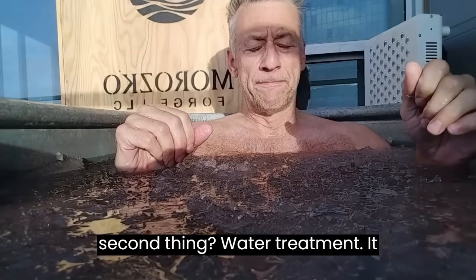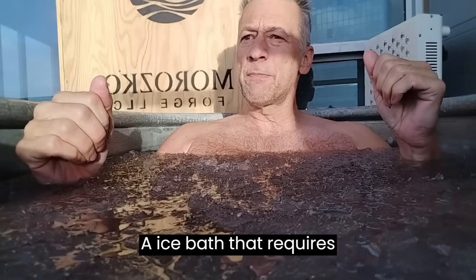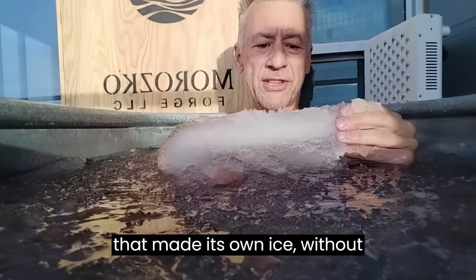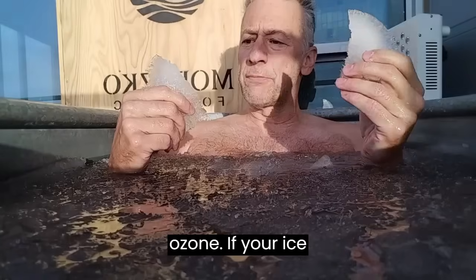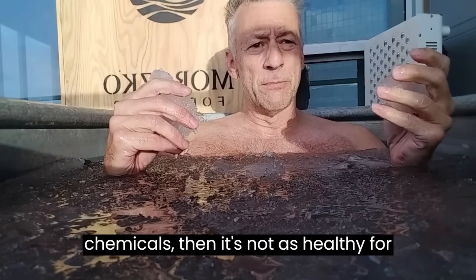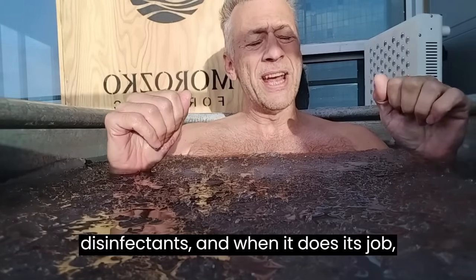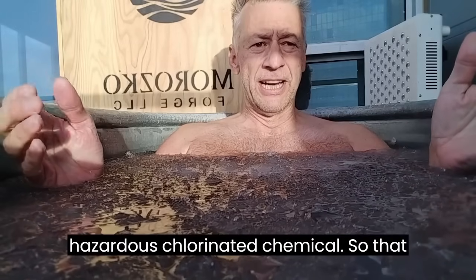The second thing is water treatment. It gets to be a pain to be constantly changing over your water — an ice bath that requires chemicals like chlorine or frequent water changes is just high maintenance. We wanted an ice bath that makes its own ice without requiring chlorine, and that means ozone. If your ice bath doesn't use ozone, it's not as healthy as one that uses O3, which is one of the most powerful disinfectants, and when it does its job it decomposes into oxygen rather than a hazardous chlorinated chemical.